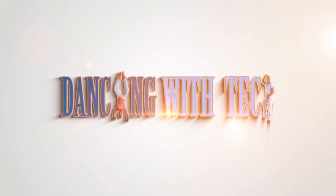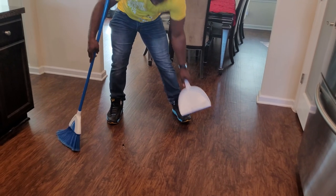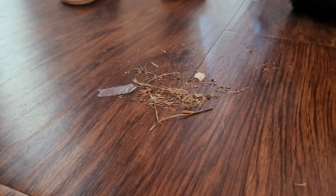The Smart Broom, also known as the V Broom, is a very handy device. While you're sweeping, it vacuums after you. So if you're an elderly person, someone who doesn't like bending over, or you've got small children trying to sweep the floor, this broom is your best friend. Let me tell you a little bit about it.